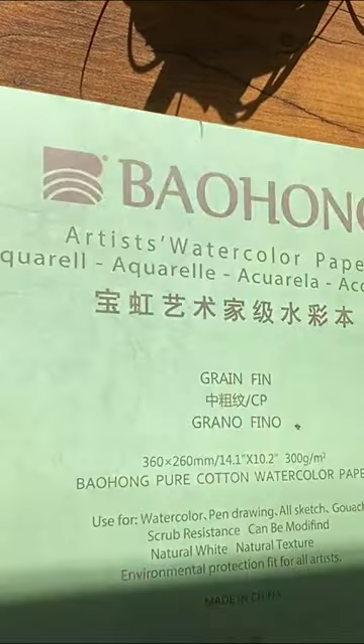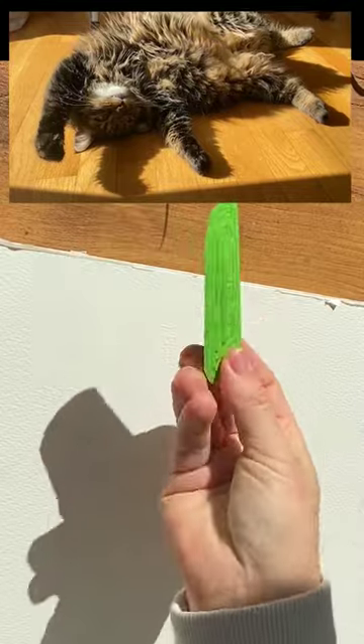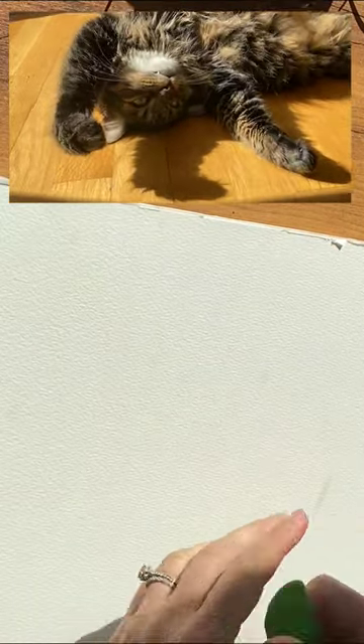So here's my baohang block, and it's not hard to get paper off of a block. Just take a non-sharp knife — don't use a sharp knife. This baohang paper came with this, but you could also use a painting knife that's dull or a table knife like a butter knife.